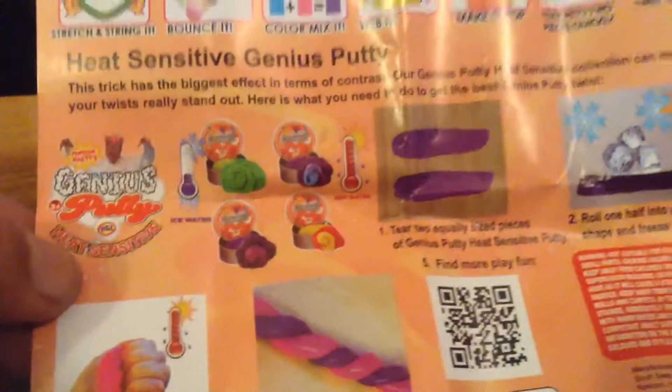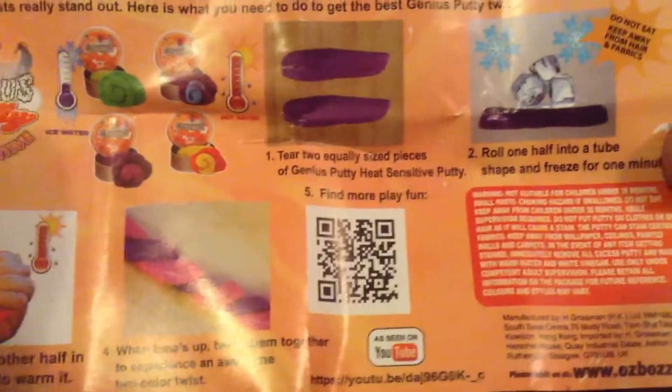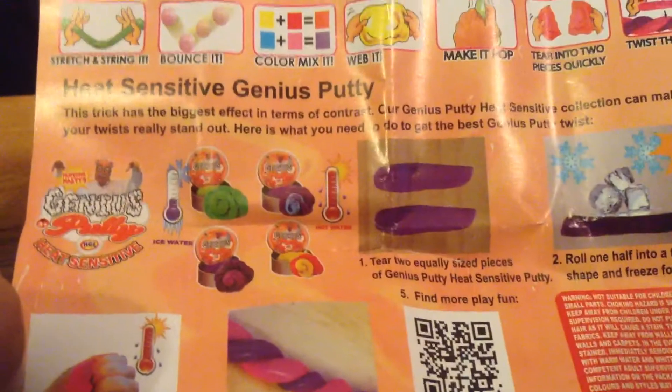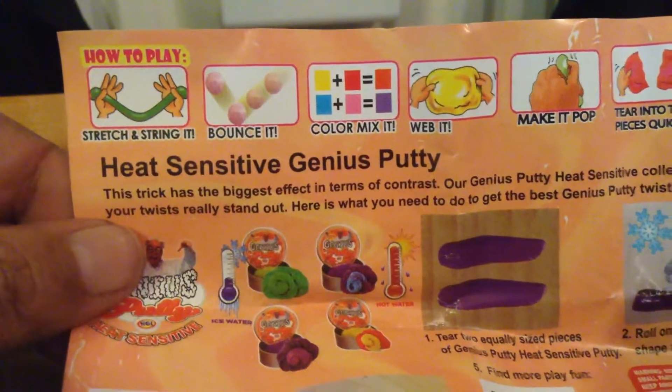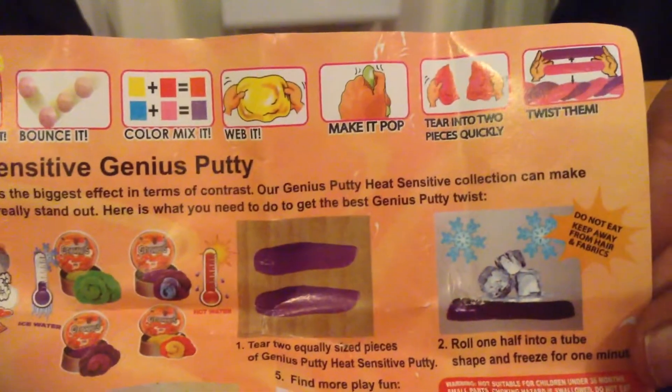This is the leaflet. You can tear it in equal pieces, you can roll it, bounce it, stretch it, color mix it, web it, make it pop.